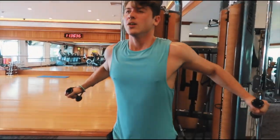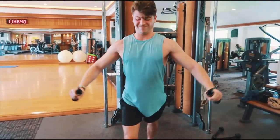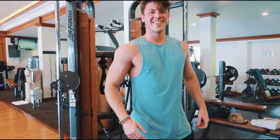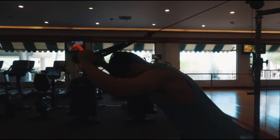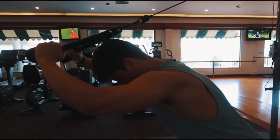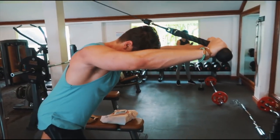Sono poi passato a questi chest flies ai cavi. Ragazzi, non dite che sono piccolo perché in realtà sono in fase di massa — sono in quella metà tra l'essere definito e l'essere grosso, perché avevo anche fatto una fase di cut prima di venire qui in vacanza. Poi con la luce e senza luce crea un sacco di ottiche diverse. Qua rivedendo il mio fisico sinceramente potrei essere molto meglio, ma adesso mi sento sia più grosso che più definito.